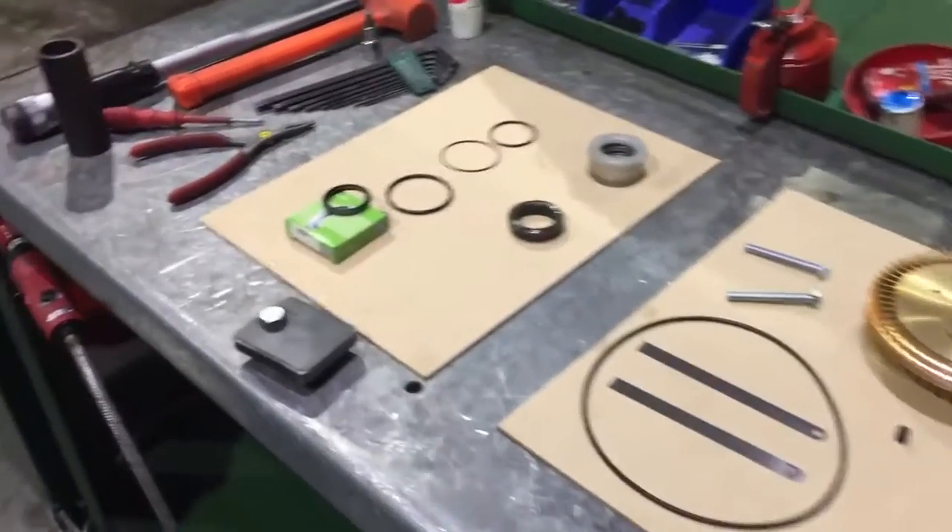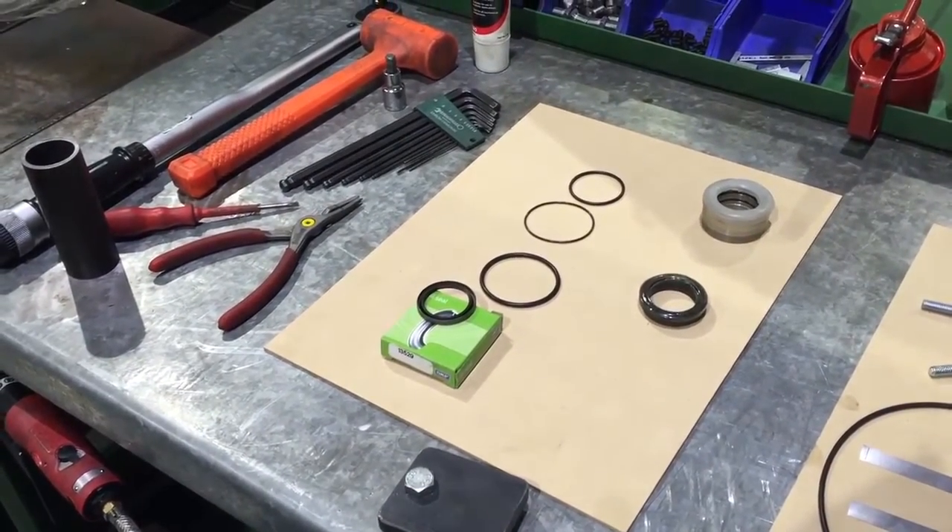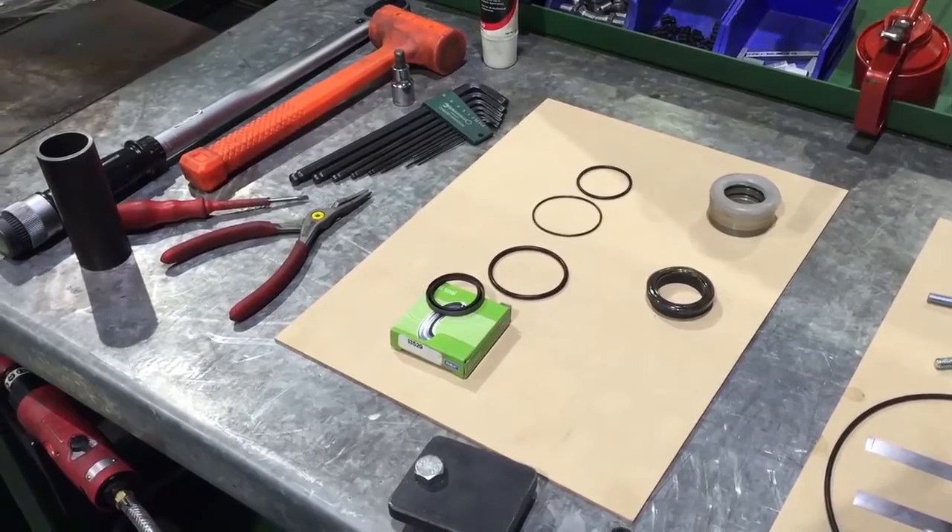The seal kit includes the dynamic element, the static element, the cartridge lip seal, and all of the O-rings for both elements and the cartridge.